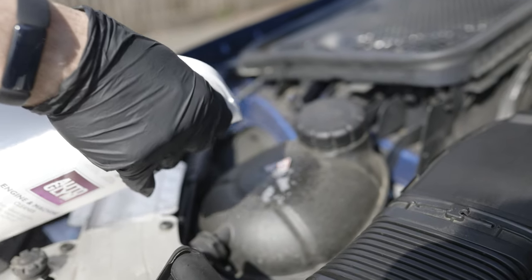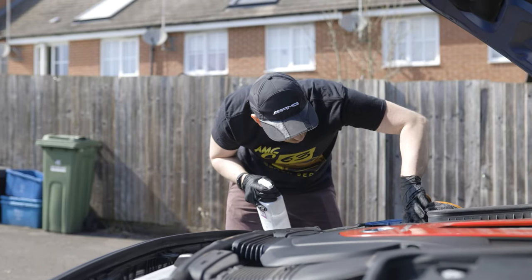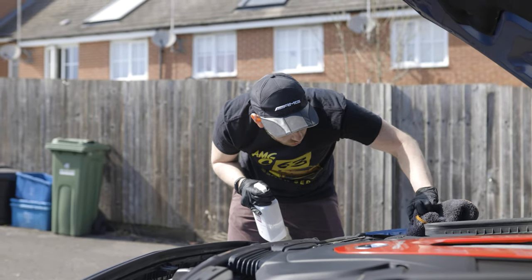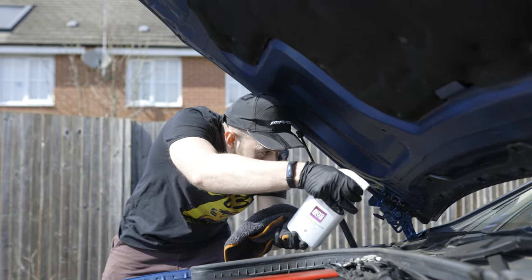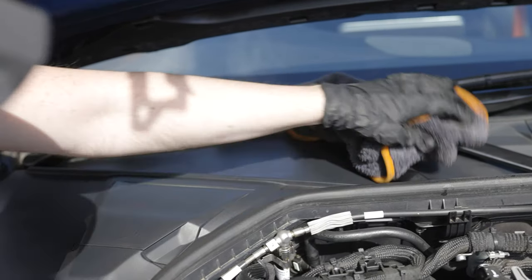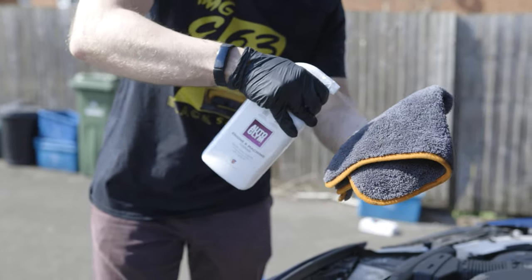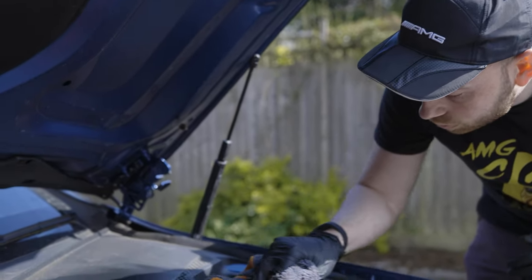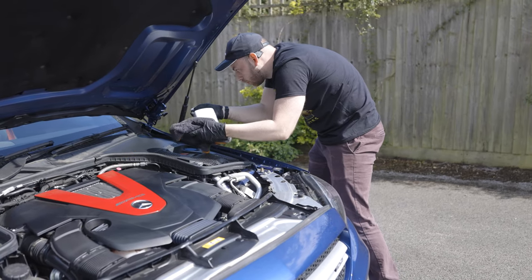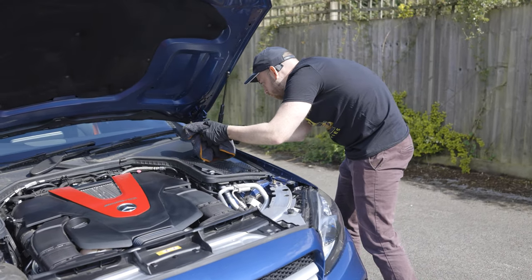Work your way around the engine bay focusing on one part at a time. If you need to clean any tighter gaps or hard to reach spaces, I'd recommend using a detailing brush. But for the C43, the engine bay is mostly covered up, so the microfiber cloth does a nice job combined with the engine cleaner. Take your time to go around each section carefully, spraying as much degreaser as you need. If you're worried about spraying around the battery or just want to avoid overspray, you can spray the product directly onto a microfiber cloth, then wipe down to remove any grease, grime and stains. Keep topping up the microfiber cloth with the engine bay cleaner and make sure you have enough product to remove the grease and grime.